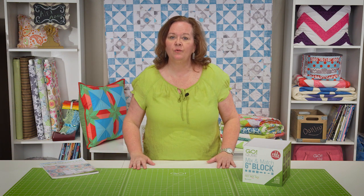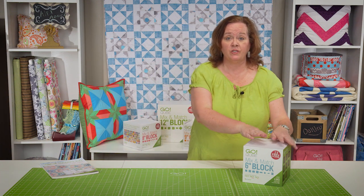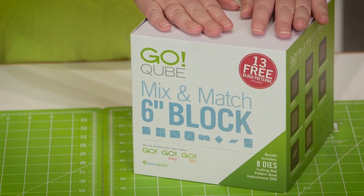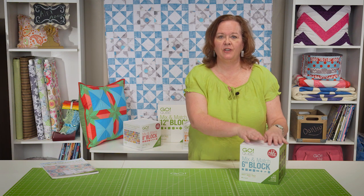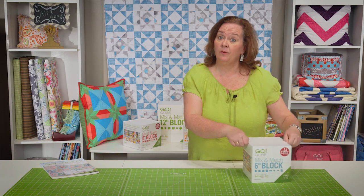Let me introduce you to the new Go Cube. Before, if you wanted to make our 72 mix and match set, you had to buy each of the dies separately. Not anymore. Now you can purchase a Go Cube and inside are all the dies you need to make a 6 inch, 8 inch, 9 inch, and 12 inch block. This particular cube makes a 6 inch block. Let's take a peek inside and see what it has.